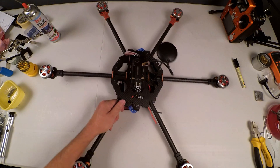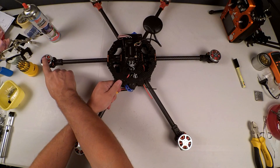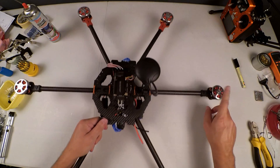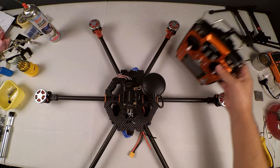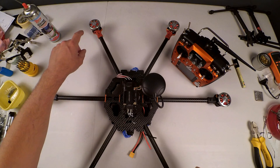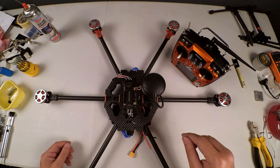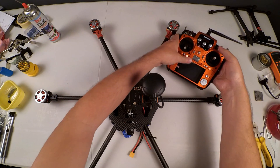I've now swapped the appropriate wires around. Our spin cycle needs to be: counterclockwise on this motor, counterclockwise on this motor, and counterclockwise on this one. This motor is clockwise, this one's clockwise, and this one's clockwise. I've adjusted the motor wires correctly — I just swap the red and the black around on these motors so that they will now spin in the correct direction.